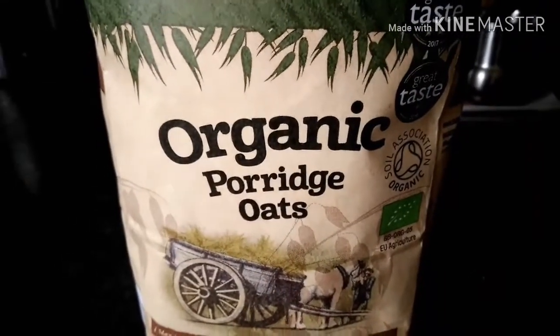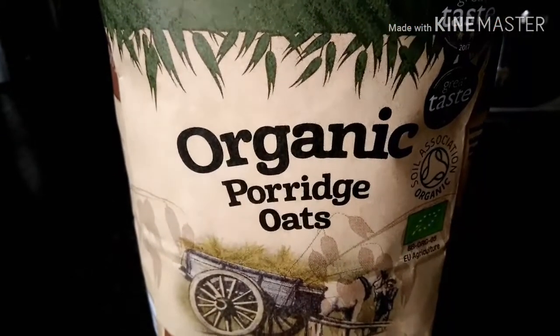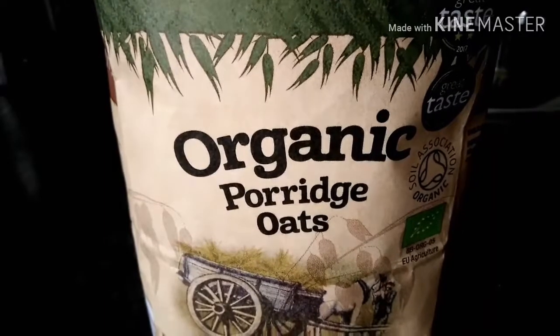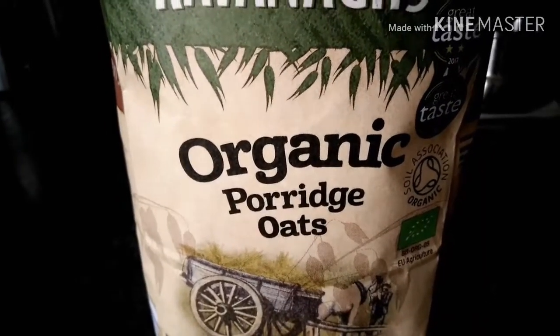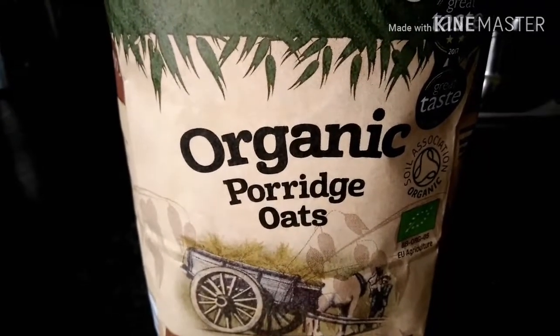Hello friends, good morning. Today I am going to show you the oats milk ready for this meal. I am going to add an organic porridge — 1 cup of oats for 4 cups of water.